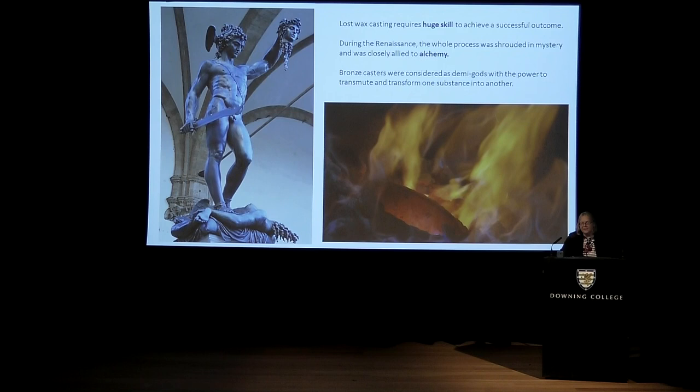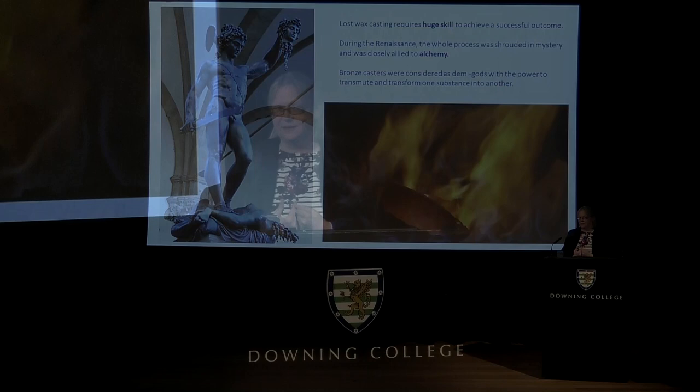The problem with bronze is that it requires enormous skill and experience to achieve a successful outcome. During the Renaissance period, as indeed from ancient history, the process was not really well understood — it was shrouded in mystery. Often casting was done at certain phases of the moon; women were banished from foundries in case they exercised some malevolent influence; prayers were said. Sculptors likened themselves to God in their miraculous creative power to transmute and transform materials — one material gets changed for another and a completely new material is made.